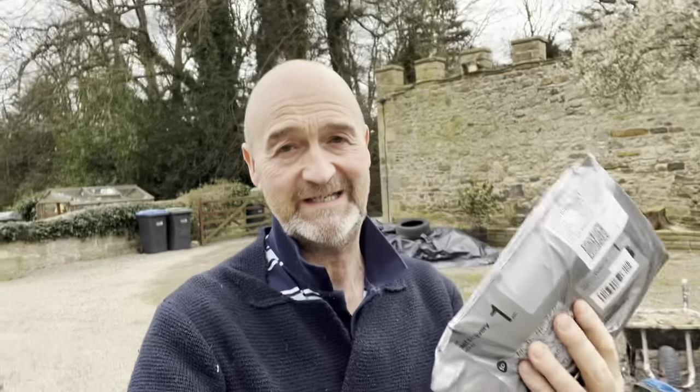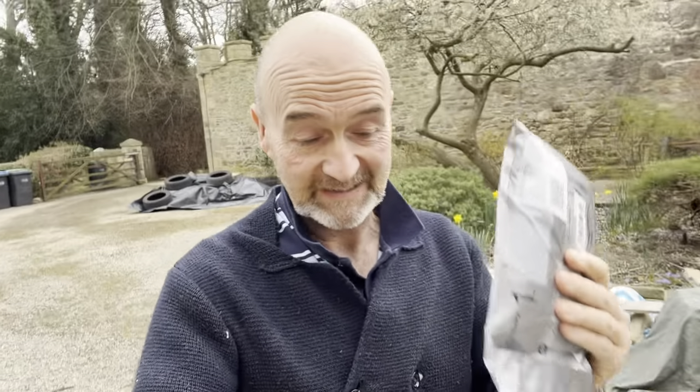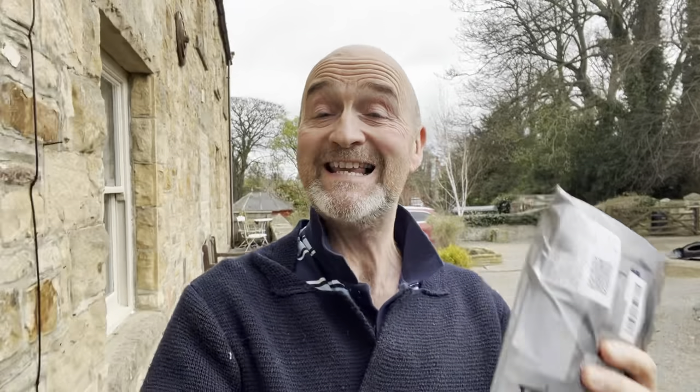Sorry for the mess behind, we're having some work done, but in my hands here I have a very interesting little find. It's unopened, it's just arrived, and I'm going to open it in front of your eyes so you are going to see this for the very first time just like me.